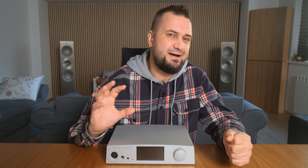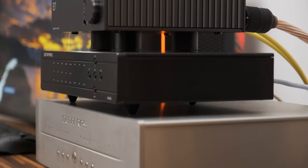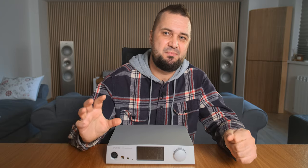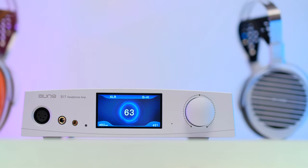How about the Hifiman Suswara? The S9C was already nicely driving the Suswara, although not at maximum potential. The S17 Pro provides more power and doubles the current output, so the Suswara sounds legendary on this one. It's not exactly on the same level as the Enlium AM23R, but very, very close. Volume-wise I could reach 50 out of 64, and rocking really hard brought me to about 55 — yet the Suswara never lost its charm, bass, dynamics, or midrange. Finally, we have an amplifier below $1,000 that can fully drive the Hifiman Suswara, and that is my highest recommendation below one grand.